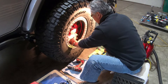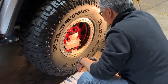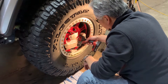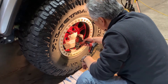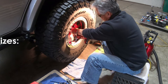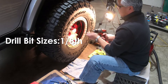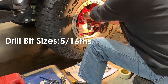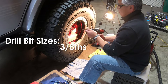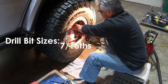Whether it's steel or aluminum wheels, I always punch the center first. The pressure's still in the tire — I'll let the air push the chips out of the wheel. For the drill bits, I started with a 1/8-inch pilot hole, then went to 5/16ths, then 3/8ths, and the last bit is a 7/16ths.